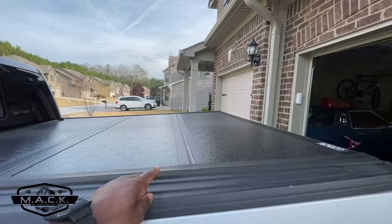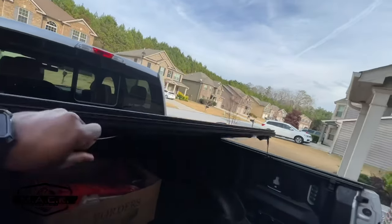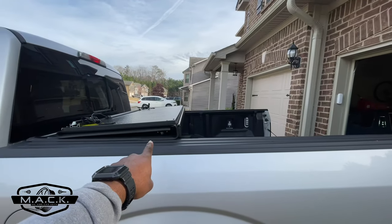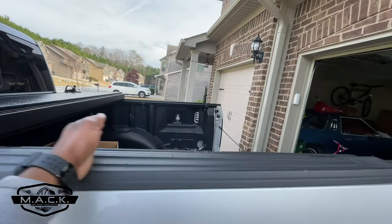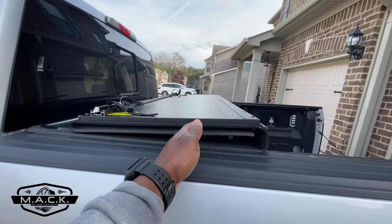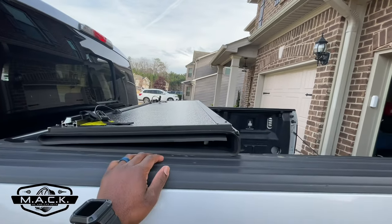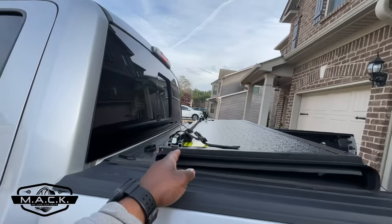Now let's talk about the cons. Con number one is kind of my fault — I didn't do all my research. The trifold cover doesn't open all the way. You have roughly two-thirds use of your bed space. This is as far as it goes, so if you want to put something long in the bed, you can't — this panel is in the way.